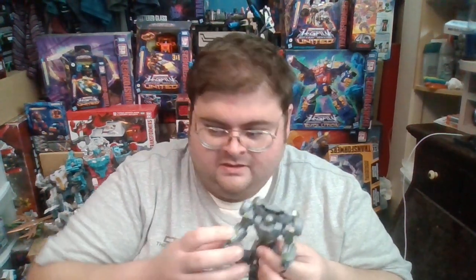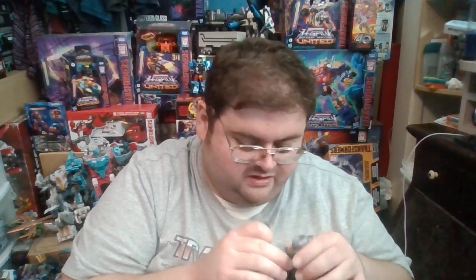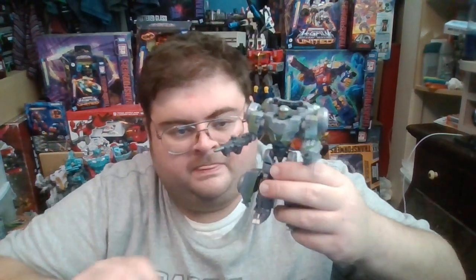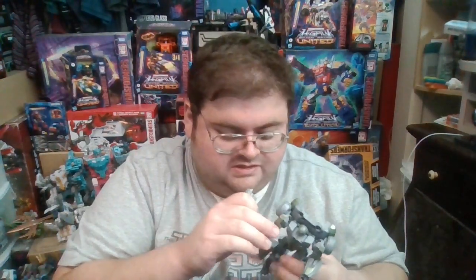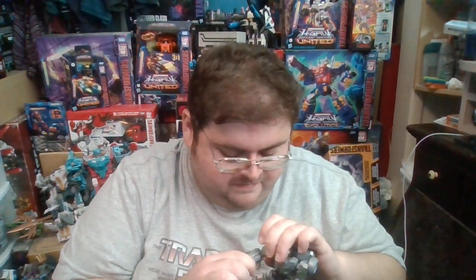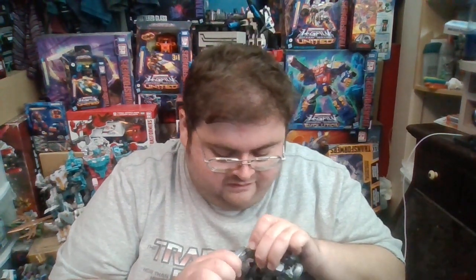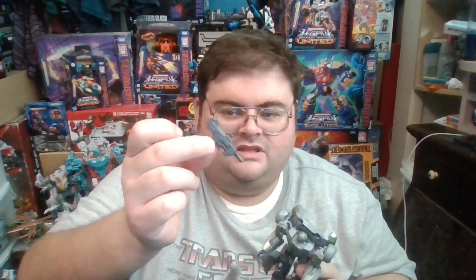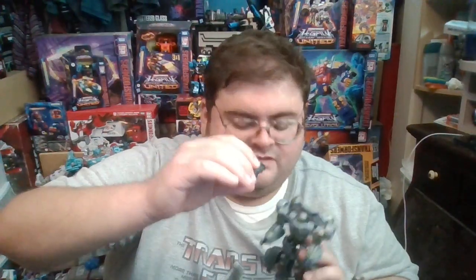The main gripe I have with this figure is the laser gun that comes with the Decepticon Soldier. It uses a 5mm port, and the only way to attach it is to remove the right sidearm and attach the laser gun to the elbow joint. Once again, like all previous Gamer Edition Studio Series Transformers figures — as a callback to the video games themselves — you swap out the right sidearm for the weapon to make it look like the arm itself has transformed into the weapon.